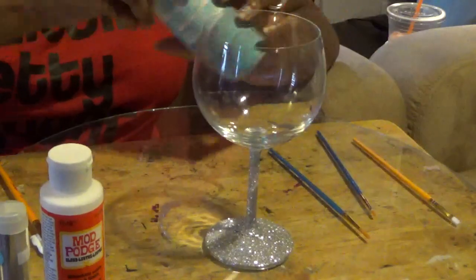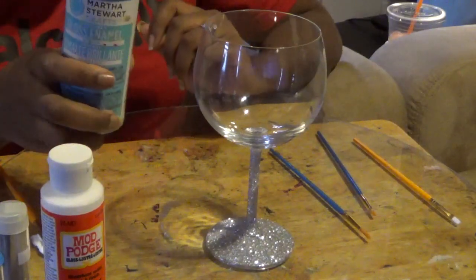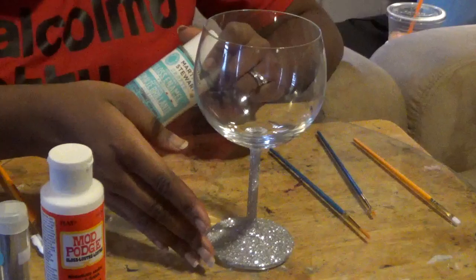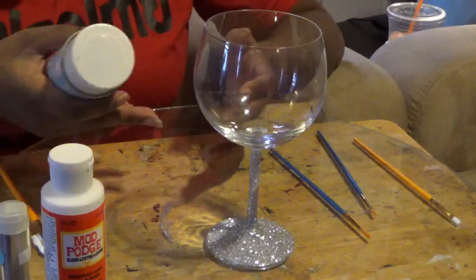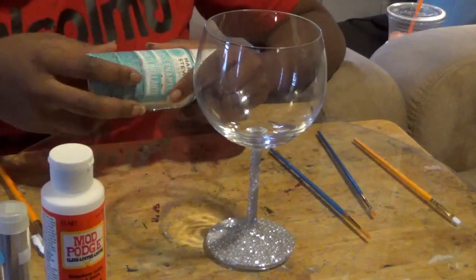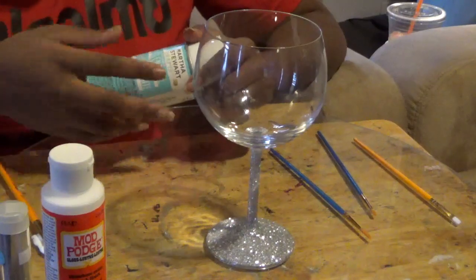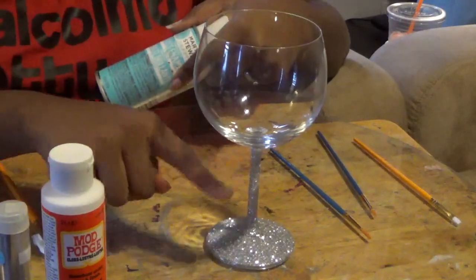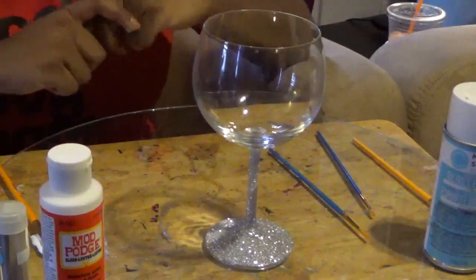Now we're going to use our gloss enamel. You can get any kind of finishing spray. The main point of the finishing spray is that you allow it to set — it seals over the glitter, and that's what stops it from getting everywhere. If anyone says it's 100% proof that glitter won't come off at all, that's not reality. It's going to come off a little bit, but not to the point where you have to clean it up — you may have a couple of sparkles on your hand after holding it, but nothing serious. So you're going to go outside, spray this all around your whole glass, and let it set for 24 hours.